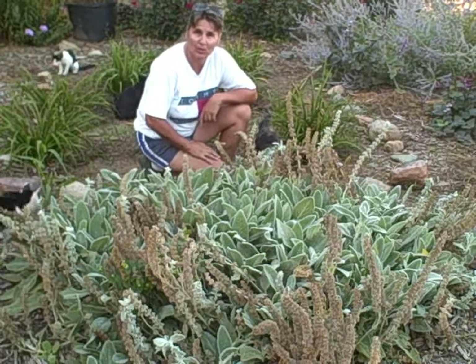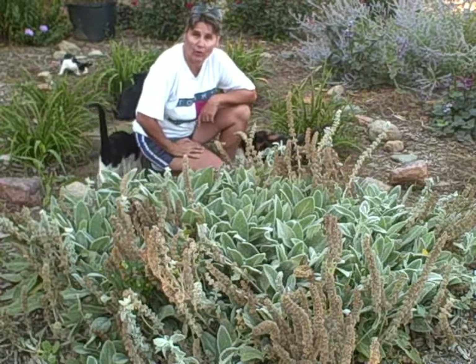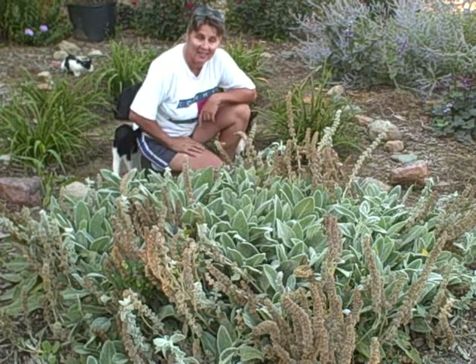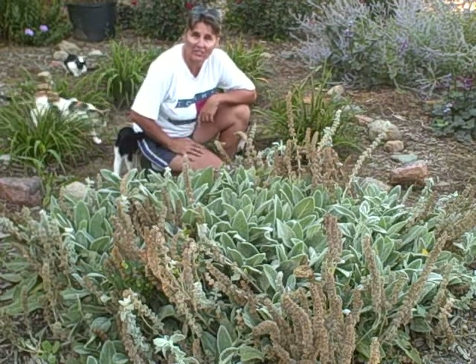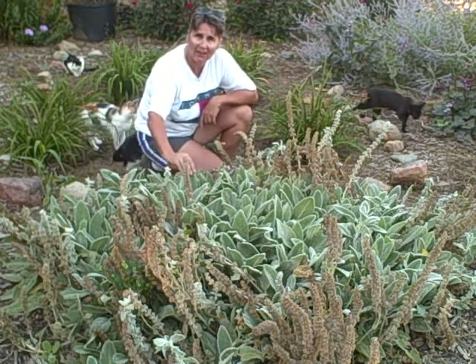If you do not want these to seed all over the place, cut the blooms off before they bloom, or let them bloom and cut the blooms down before they dry and seed. Right now I know there's some varieties on the market that do not plume up and bloom — they just have the leaves.